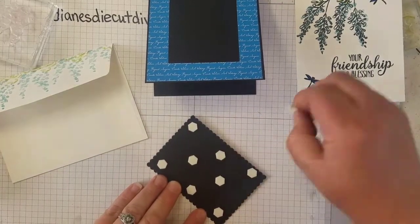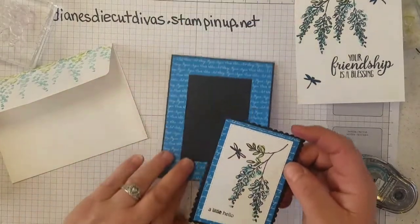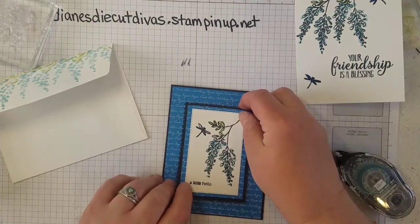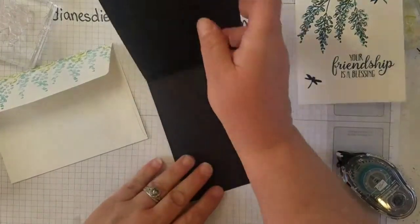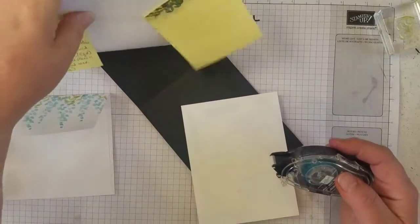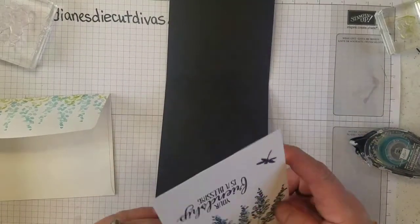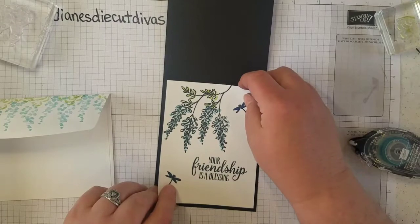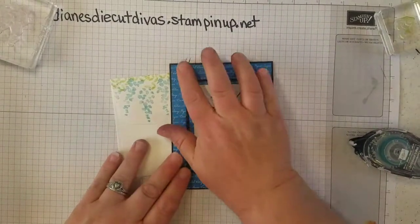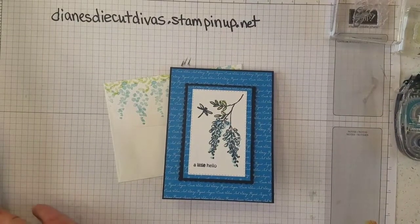Make sure your image, message, and everything are facing the right direction, then pop that up over the area you've already cut out — it gives it a little bit of dimension. Then adhere the inside piece, making sure it is also facing the right direction, and glue that in. Now you have a very nice card that you can send to friends and family who may need a little encouragement or to know that you're thinking of them.